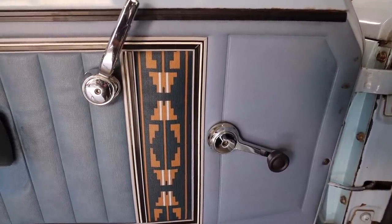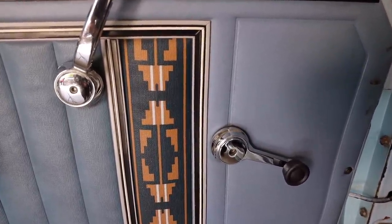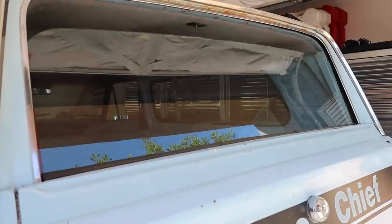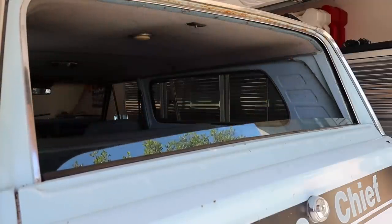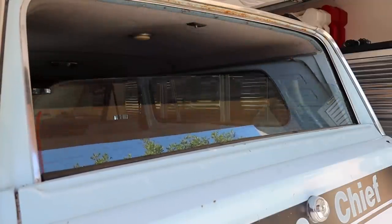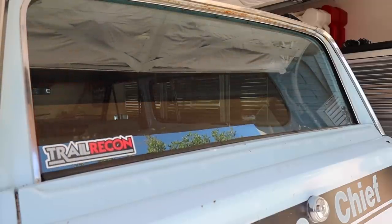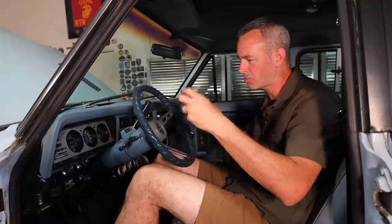We've upgraded the handles a little bit and I need to lube the windshield mechanisms to make those work better. The rear window is automatic — it does go up and down — but if you roll it all the way down it gets stuck, so you can only bring it down about half an inch or you can't roll it back up. I think it's just a tracking issue, shouldn't be a big problem. But all in all, I love hanging out in here — the classic styling and just cruising down the road puts a smile on my face.